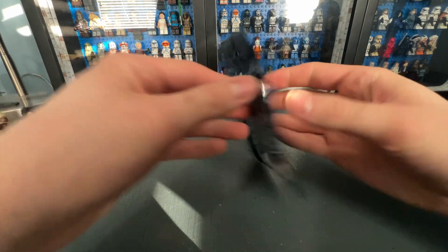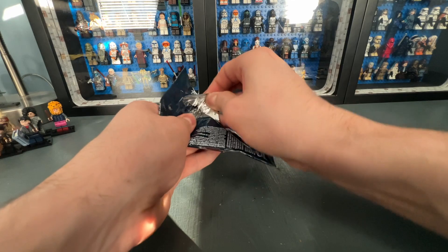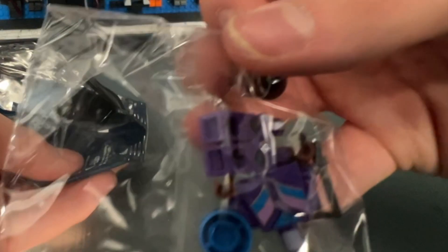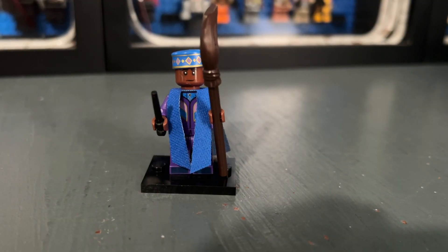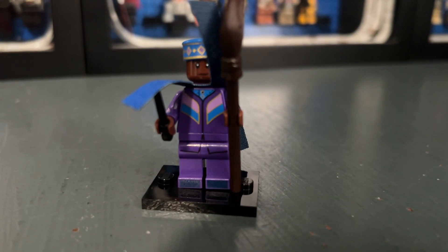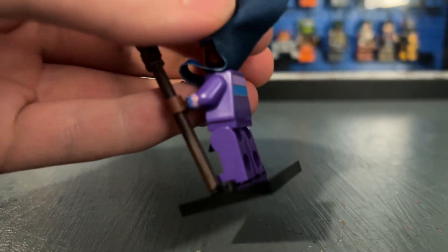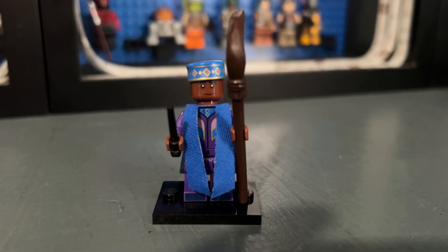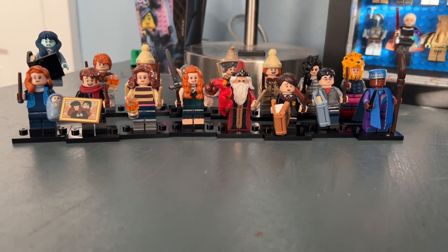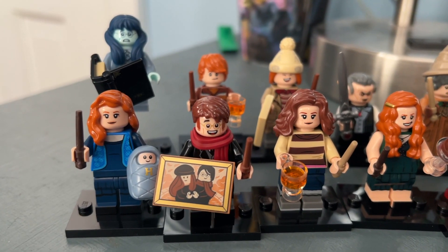The only minifigure we haven't gotten is Kingsley Shacklebolt, and thankfully bag sixteen confirms it — we got the entire set. Here is Kingsley. I think he looks really nice. What I especially like is the cape piece, which is exclusive. He has good printing on the front and back of the torso as well as arm printing. There is only one face print, but I feel like a second face would look weird given the design. Very well done minifigure.